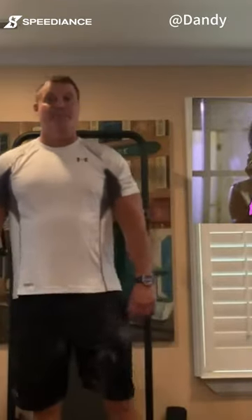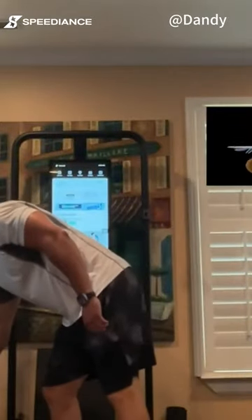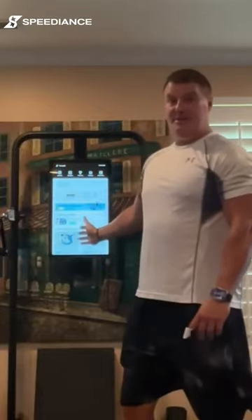Hello, Seth here with another real rapid review of the Speedience. This is going to be just a quick mini review of the Bluetooth ring, and people have been asking to see a workout on this thing. I'm going to show a different workout with some different exercises that aren't really on the Speedience but you can still do, so I'll show you that in a minute.